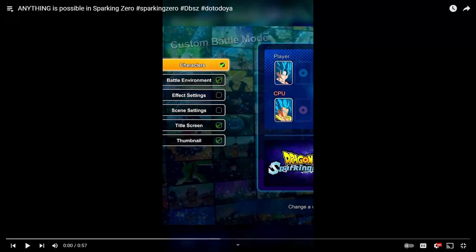Alright, what's going on guys, it's Light here, and today's going to be a very short video. I'm not going to be doing too many crazy edits with this. In fact, I'm just going to react to this YouTube short, and I'll just talk about some things in regards to what's to come with Dragon Ball Sparkling Zero that's actually making me very excited.